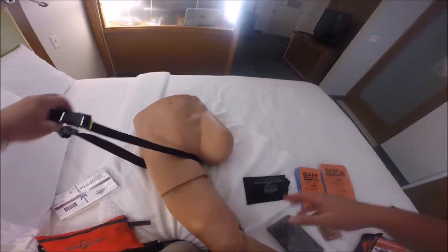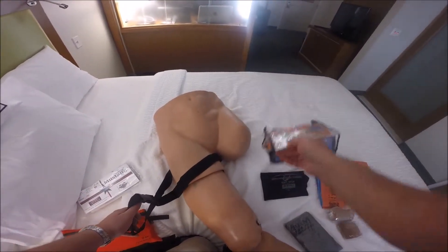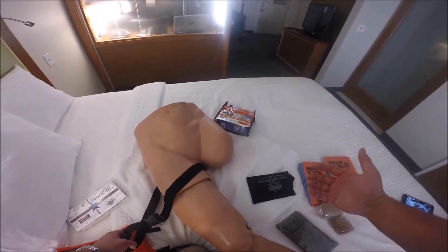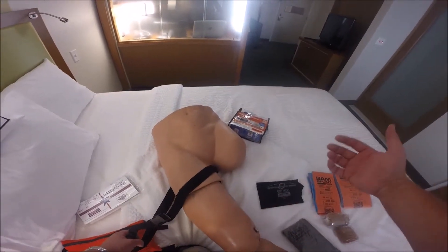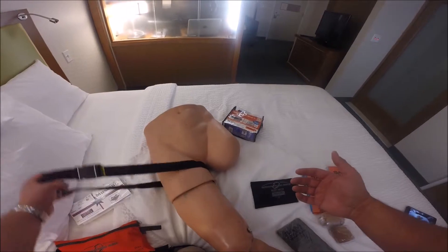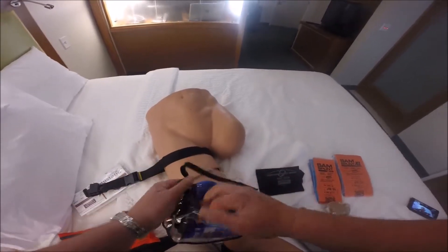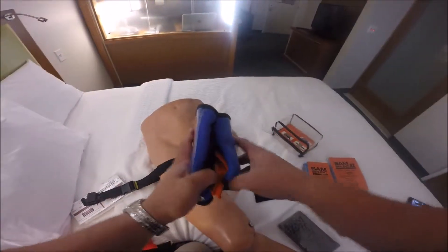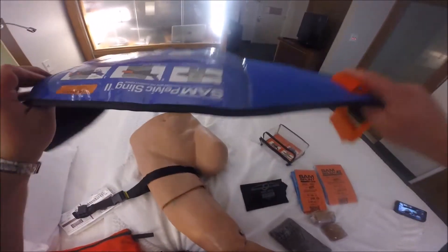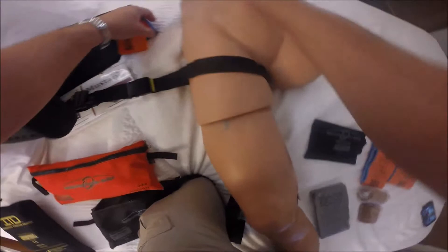I didn't talk about this in the video, but at this point I would have already put a pelvic sling on. I prefer the additional stability — my primary and secondary assessment gave me an indication we have an unstable pelvic fracture. But just as a matter of additional protective measures, I went ahead and put one on anyway. As they say, if you're going to do it, just do it.